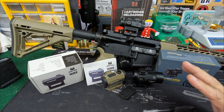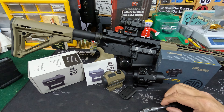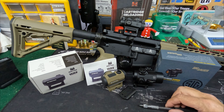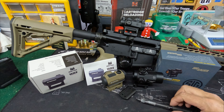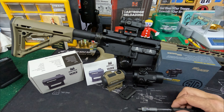I thought we'd start with a brief review of three different budget, quote unquote, red dots. Two of these I own and one is lent to the channel to review. There are times where an inexpensive red dot, as long as it's reliable, is a great option. You don't always have to drop three, four, five, six hundred dollars on a red dot because everybody wants to be an operator.